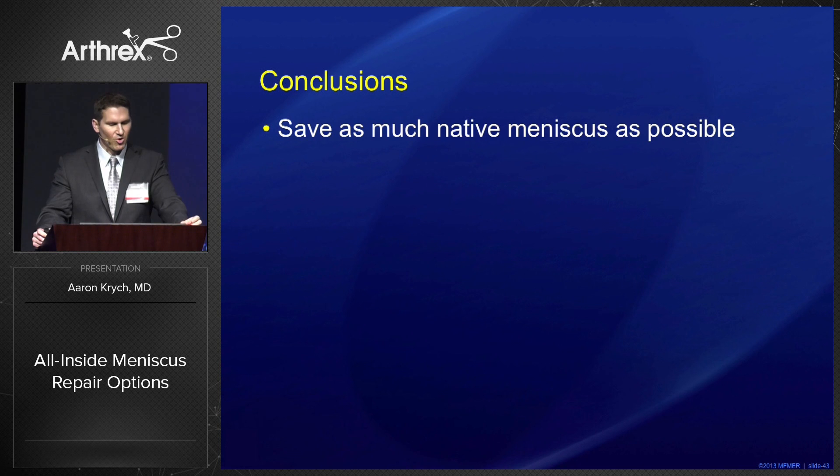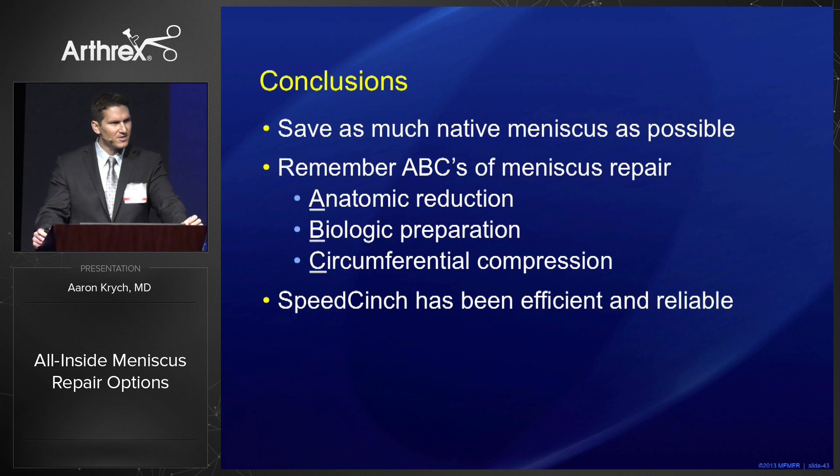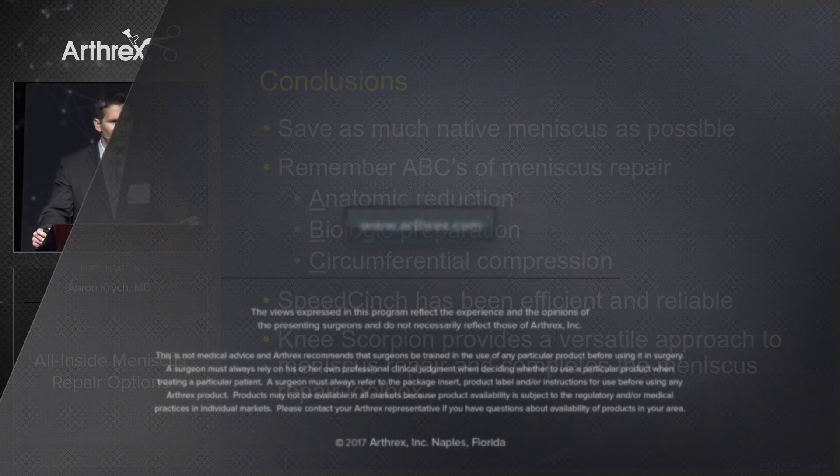In conclusion, it's important we save as much native meniscus as possible. Remember your ABCs of meniscus repair: anatomic reduction, biologic preparation, and circumferential compression. The Speed Cinch in my hands has been very efficient and reliable, and the Knee Scorpion provides a versatile approach to meniscus repair and completes your meniscus repair toolbox.